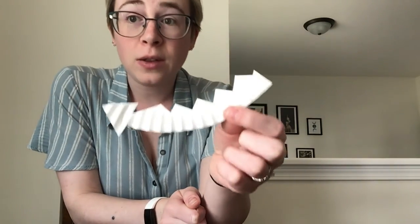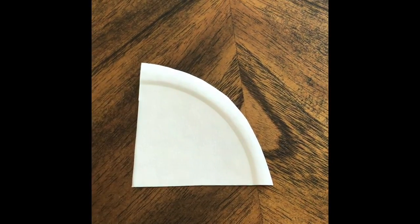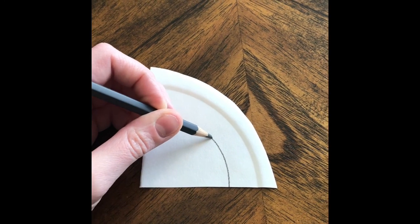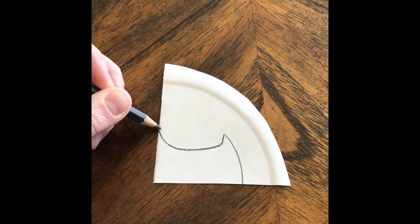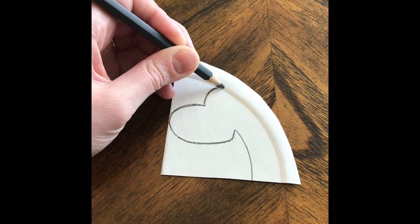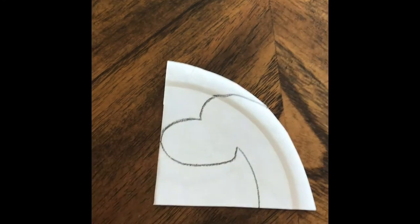Now we can set our tail aside and I will show you how to draw the head before you cut it. To draw the head of the dragon, take this inside piece of the plate and lay it flat — this part is going to be the neck, so I'm going to do just a little curve here, then come down for the bottom of the head, make a curve up, and one more curve up. Then cut out the outside shape. Once your head is cut out, you can draw whatever kind of face you would like for your dragon to have.